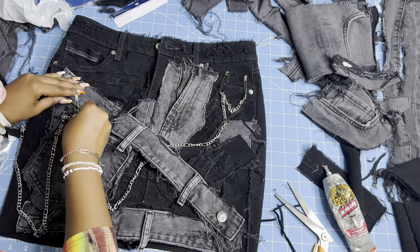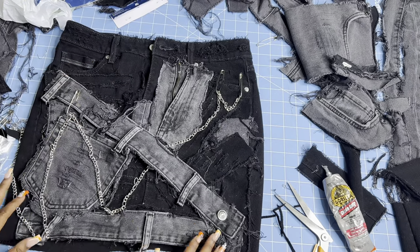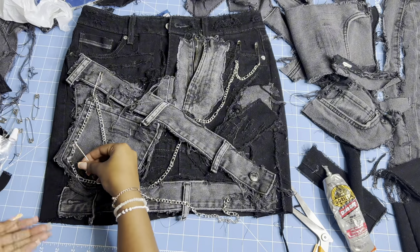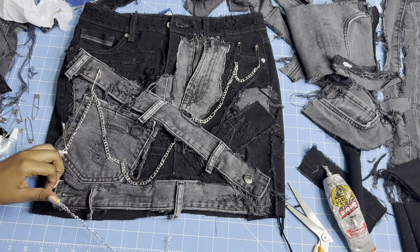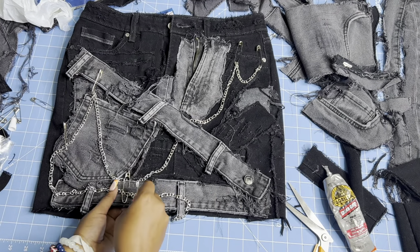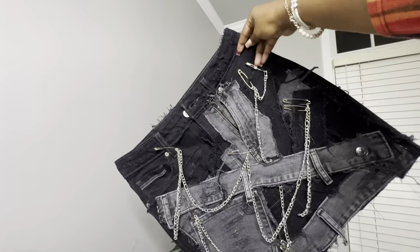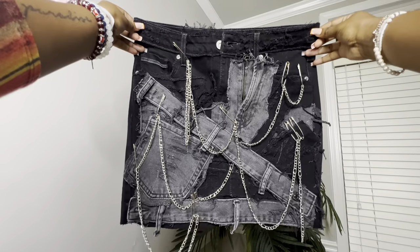Then I started adding these little chain details. Instead of hand-sewing the chains down, I used safety pins to hold the chains in place — that way if the client wanted to move the chains around she could just take the safety pins out and reposition them herself. I just opened the safety pin and put it through one of the holes on the chain where I wanted it to hold, giving some sections that effect of hanging. And we're done — literally short, sweet, simple, to the point. This is definitely beginner friendly; anybody can pull this off and it's so cute.